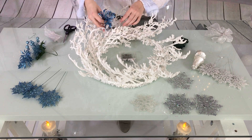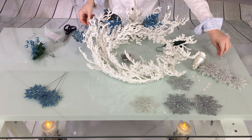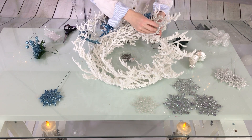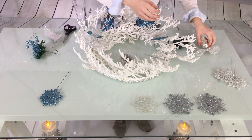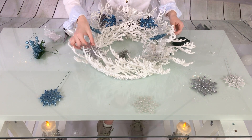Next to the bell, attach blue leaves. At this point I have a focal point at the bottom where I used bell, snowflakes, and leaves. The rest of the wreath I decorated with a few more bells and snowflakes — I didn't want to over-decorate this thin wreath with lots of ornaments. This wreath is beautiful with just a few decorations and lights.